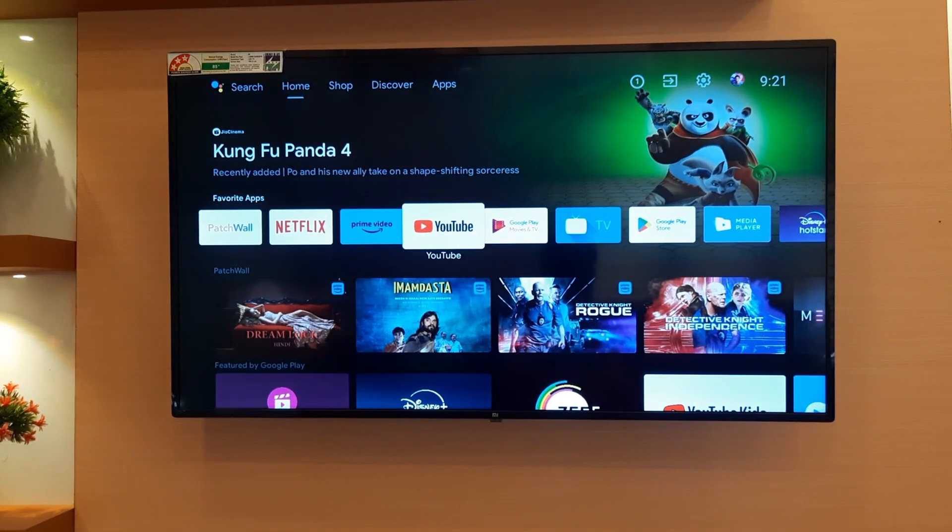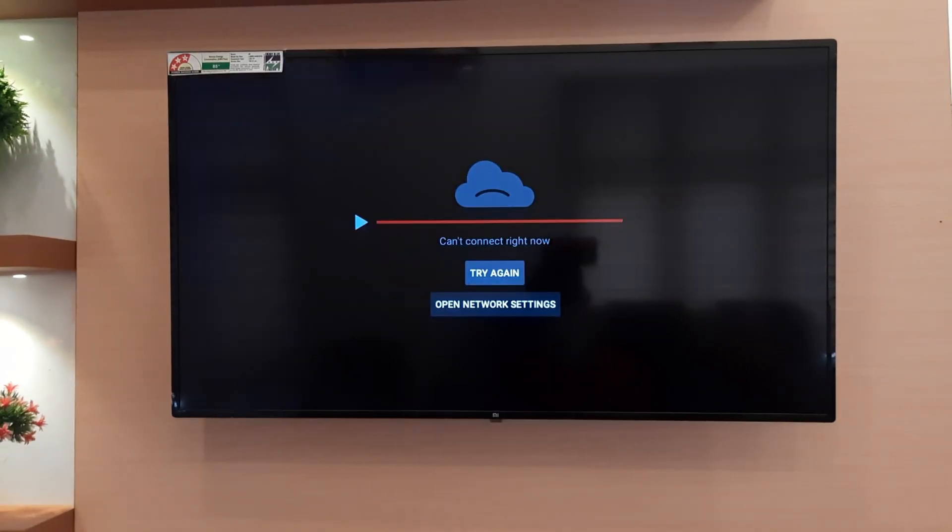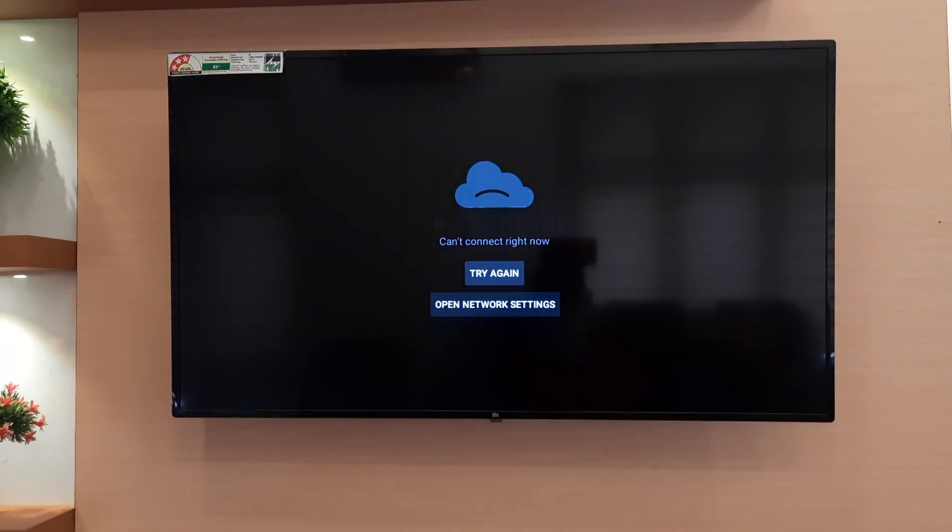In this video, we will show you how to solve the issue of YouTube not working on your Android Smart TV. Don't worry, it's easy to do, so watch the video till the end.